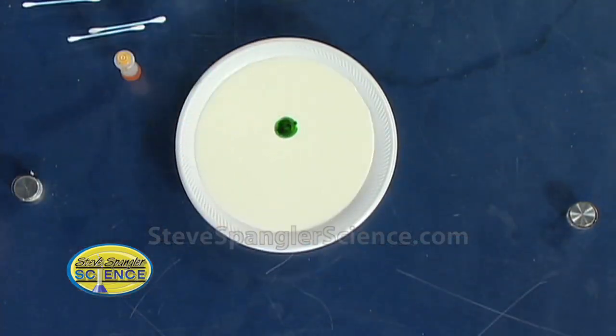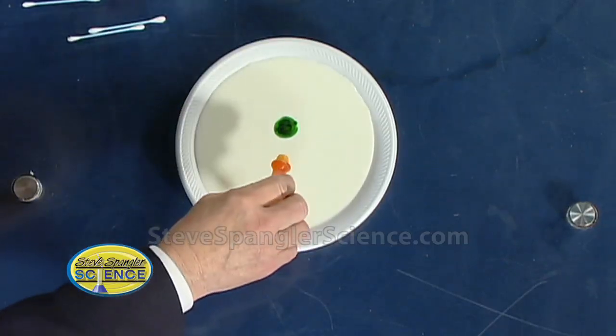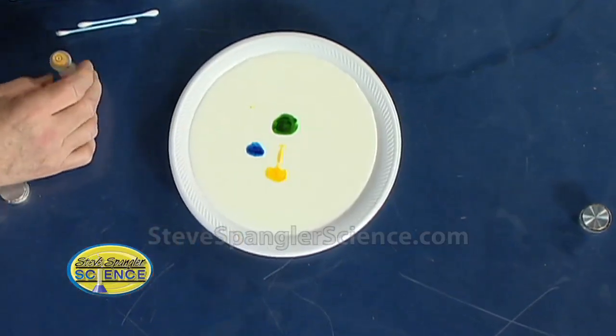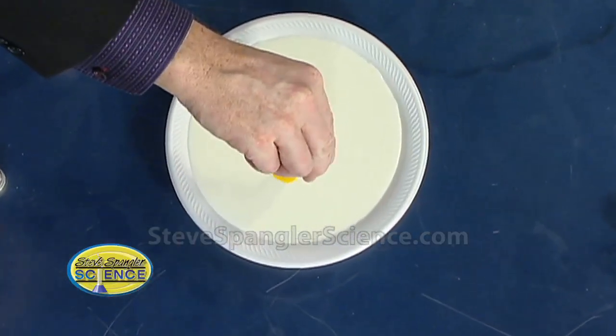And then we're gonna use some food coloring. Pick up the food coloring and just put a couple drops in the middle. So a couple drops of green — go ahead and do yours. That's perfect. A little yellow there, a little bit of blue, a little bit of red. I splattered mine a little bit there. Oh, you did a great job.